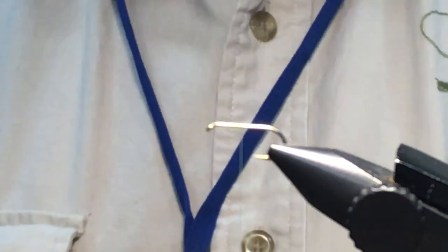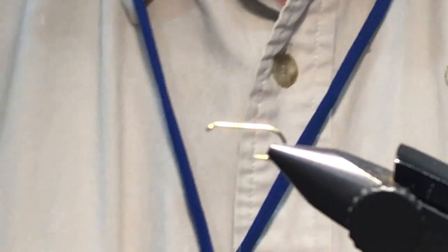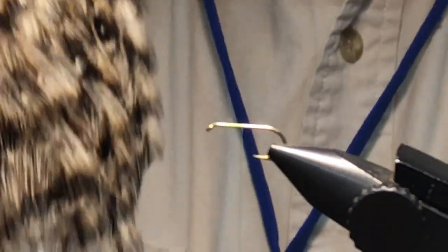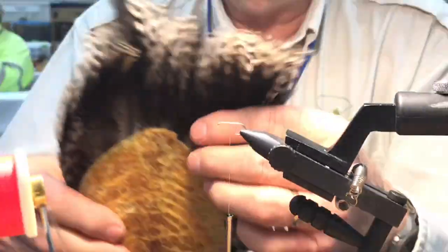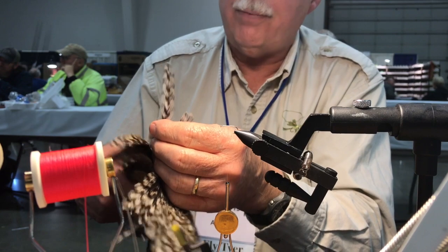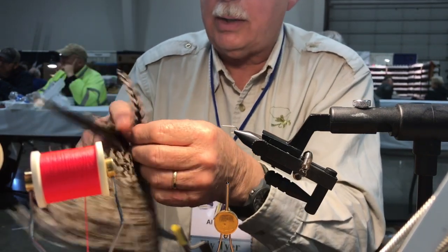Could you tie this without the parachute - just do it the normal way? Yeah. What I'm using is a big old saltwater hackle. I've got lots of these - they're great for saltwater things but I'm going to be using them for dry flies. Let's just pull those two out right there.